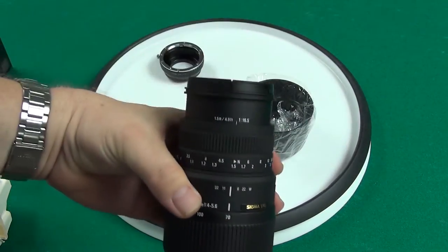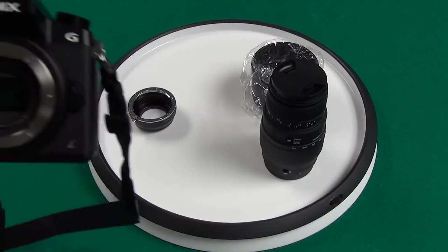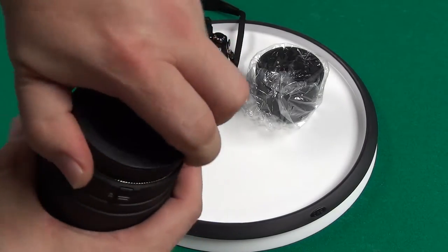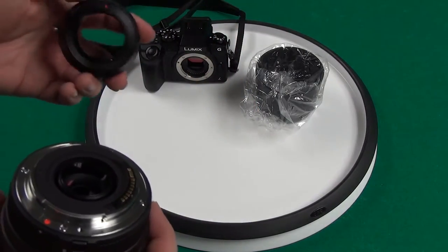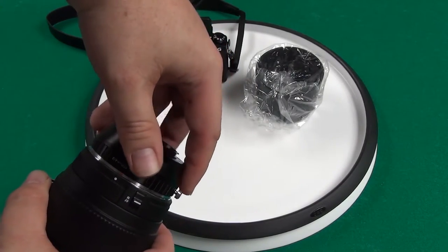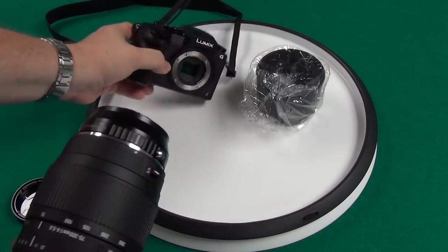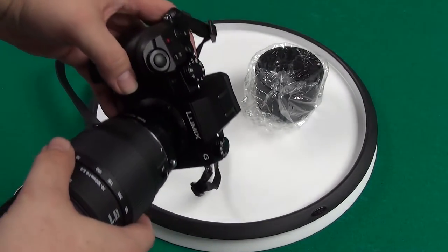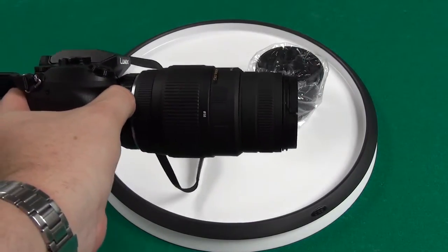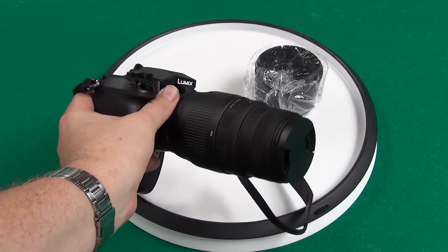I'm going to run this all in manual. So let me get my Lumix camera here. Give this a couple spins. So I got my Panasonic Lumix G7 here. I'm going to put this adapter on — line the dots up here, turn it, locked into place. So now I'm going to put this on my camera, going by this red dot here, red to reds. So now it's on there. It's a pretty big lens on this little camera. This little camera does a bang up job, so I'm very happy with this camera.